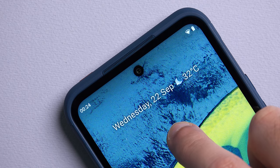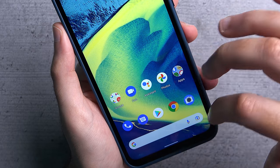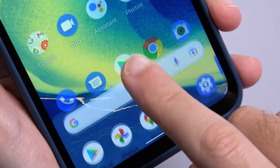On this device you can't change the shape of the icons, you can't install a theme, and you can't remove the Google search bar from the bottom of the page without disabling the Google Assistant.